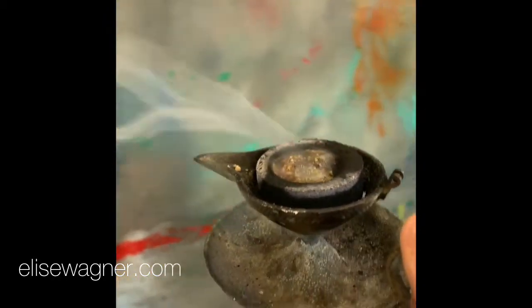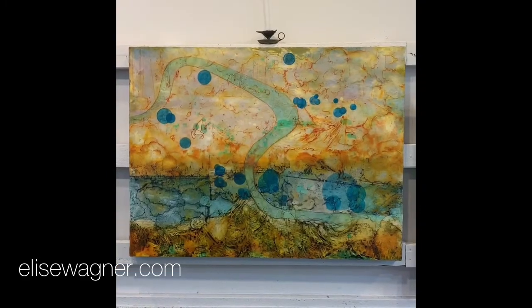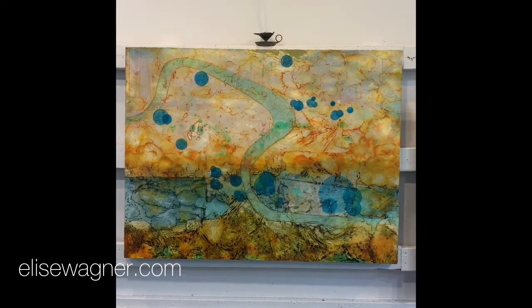And in this case today, I am burning frankincense to anoint and bless my painting as it goes off to its new home — or what I've been calling Saying Farewell to Venice, which is the title of the painting.